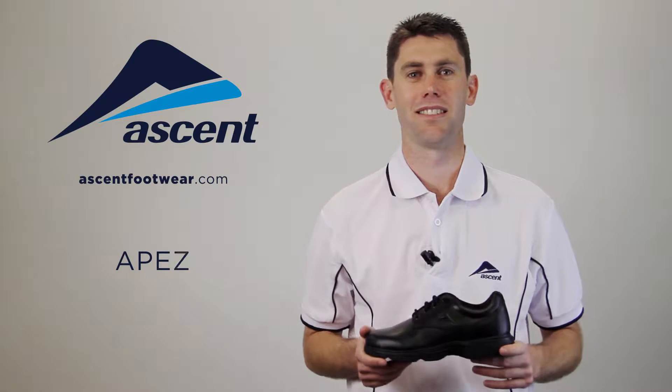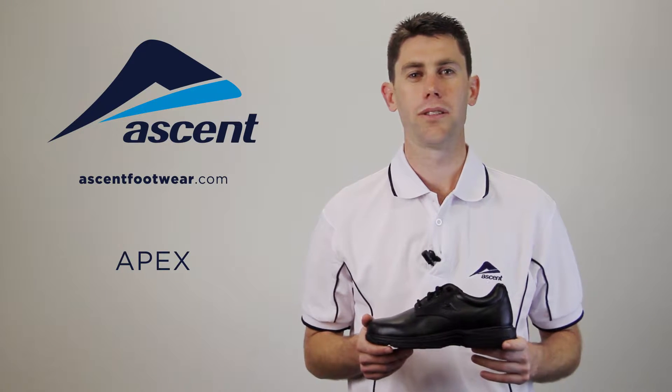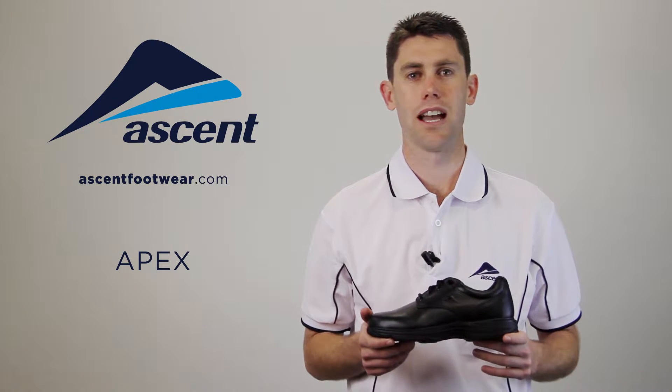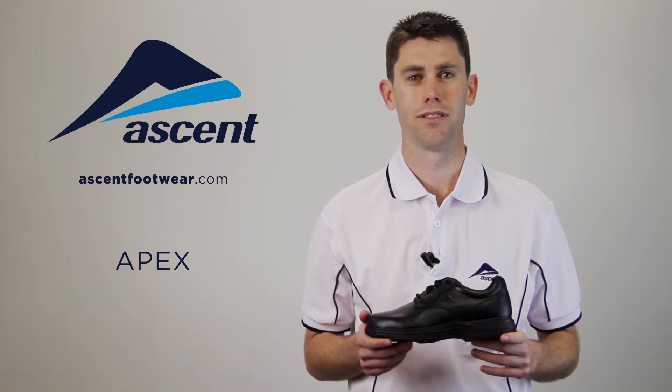Hi, I'm David and this is the Ascent Apex. Here at Ascent, we understand that kids don't walk — they run. And that's why we've designed the Apex for durability, comfort and support.